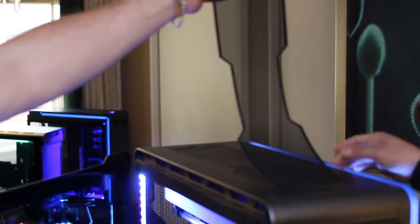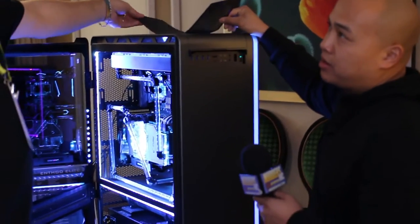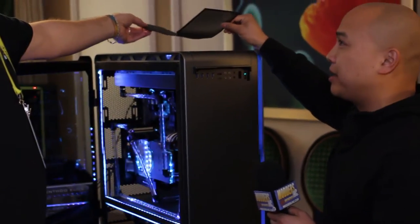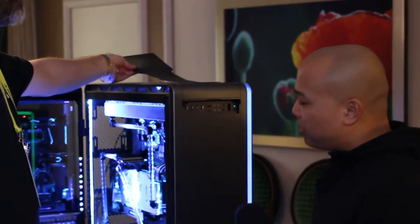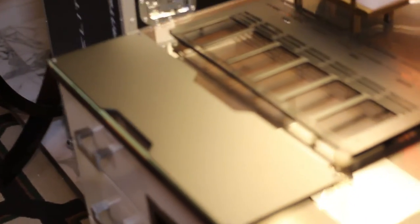We have dust filters everywhere that you could remove. If you want to have more air cooling, then you use these magnetic dust filters. But if you don't, we do include a silent aluminum top cover that you could actually put on top. That makes it totally silent — it seals it up. Yes, excellent.